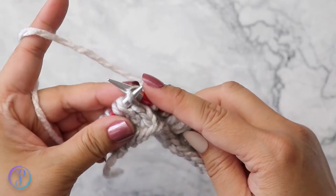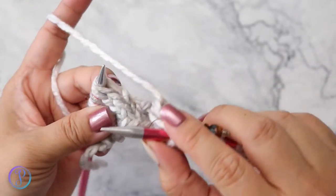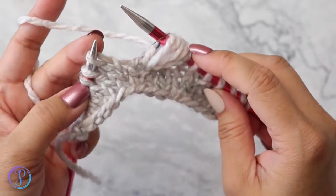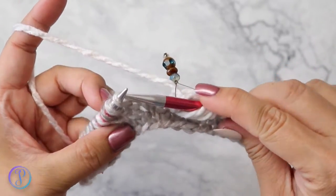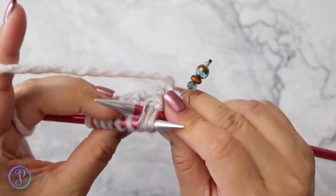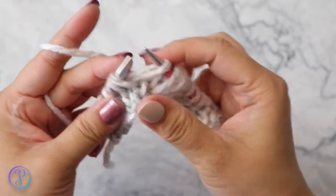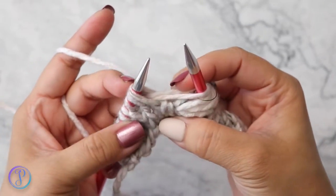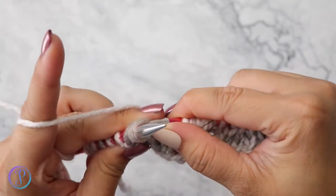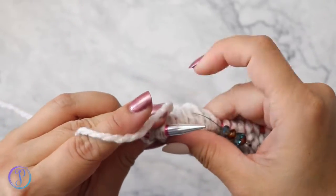Now we're going to transfer them back. What this does is it twists your loop on these three stitches. Now we're going to work the three stitches together just like we did on the other side, but we're going to work it through the back loops. Insert your needle through all three stitches through the back loop — on the other side we went through the front loop. Knit those three together, pull, and leave them on the needle. Yarn over, knit three together through the back loop, yarn over, and then knit three together through the back loop.